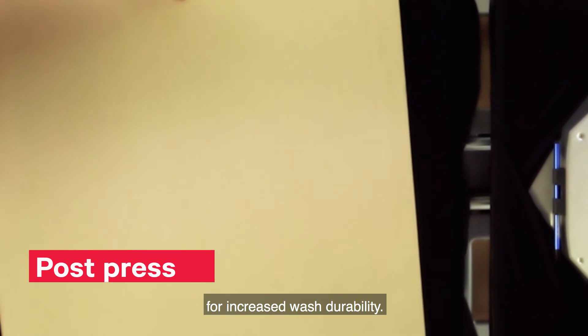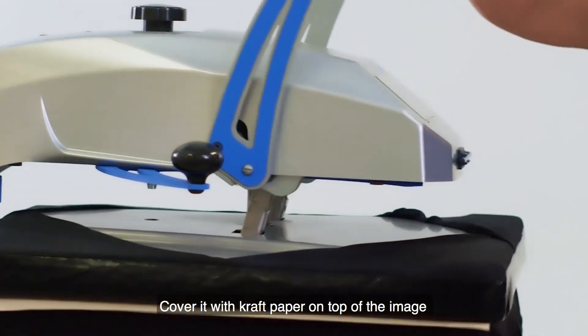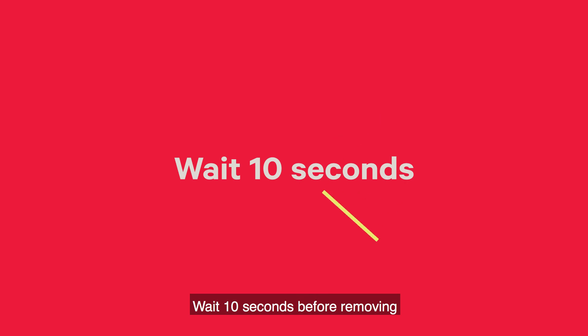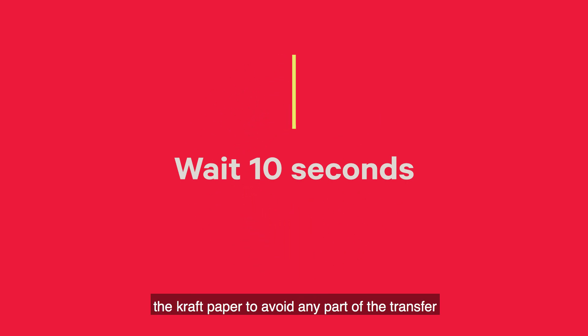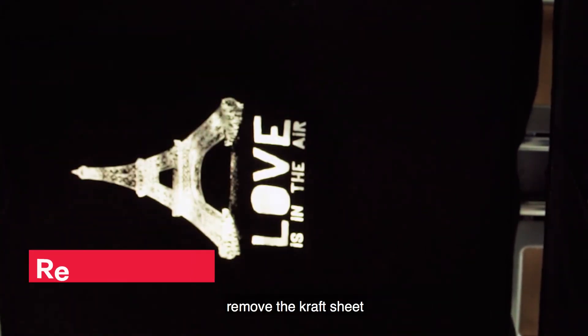Do the post press to the garment for increased wash durability. Place the textile back on the heat press. Cover it with craft paper on top of the image for a matte finish. Wait 10 seconds before removing the craft paper to avoid any part of the transfer from sticking to the craft sheet. Finally, remove the craft sheet by pulling it slowly and smoothly.